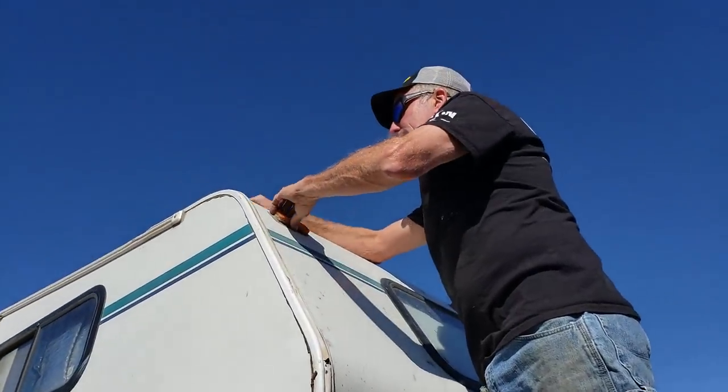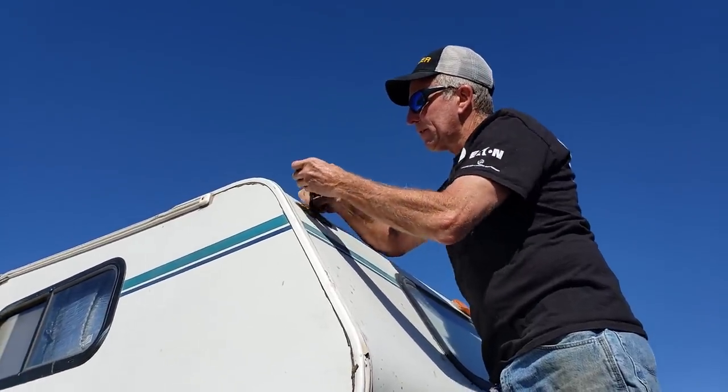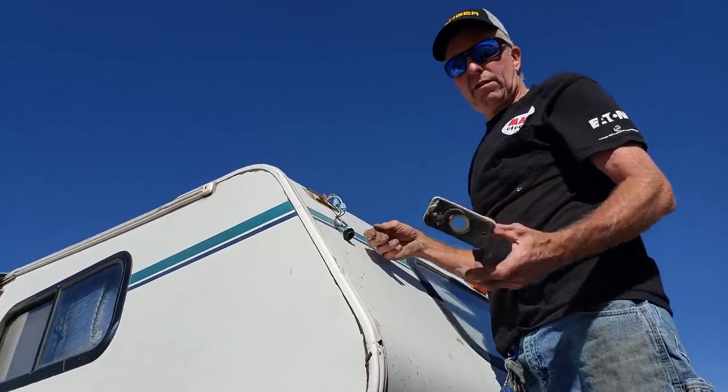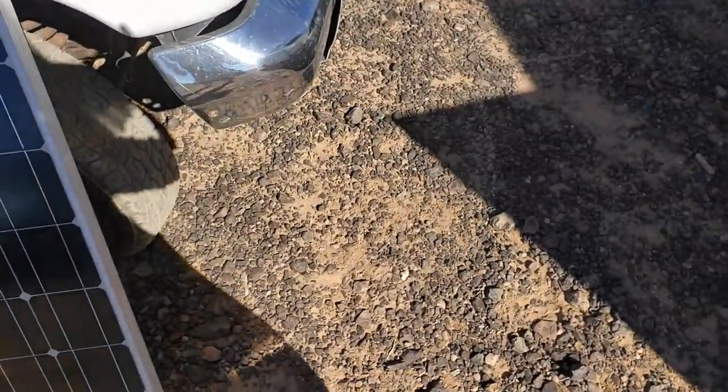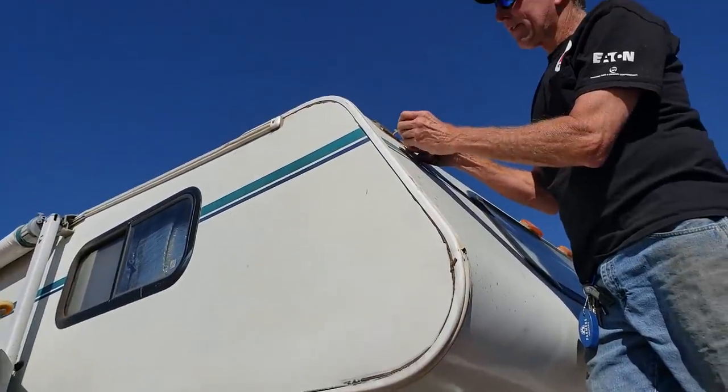I could have done it from the top. Is there a ladder on the back? There is no ladder on the back. And there's a rotted ceiling, so you might have fallen through. Yes, here — look at that. Nice.